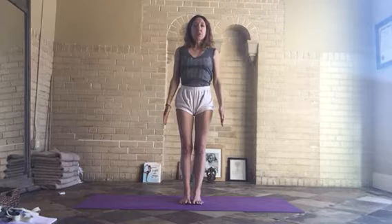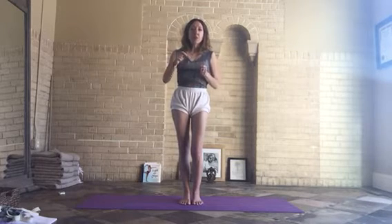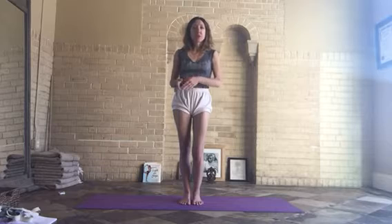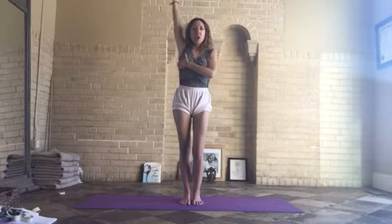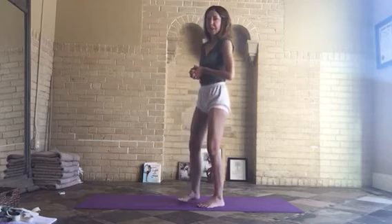Our next pose is Adho Mukha Svanasana, downward facing dog pose. I'm going to encourage all of you to pause the video now and take some time to look at last month's video on how to winterize Adho Mukha Svanasana, downward facing dog. We'll take classic downward facing dog pose, but doing the variations from that video would be very helpful to promoting an opening in your armpits, a lift in your chest, and a fire in your prana vayu and your heart chakra. That would benefit your back bends tremendously.